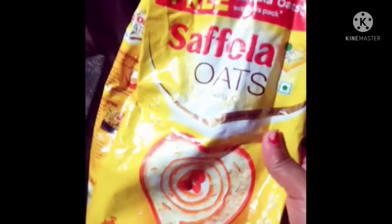Hi friends, welcome to Ammu's Kitchen Travel, everyone. Today, I'm going to go to Safala Otsu, a dog.